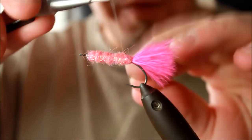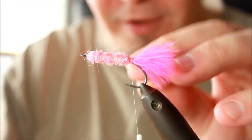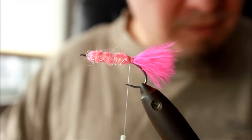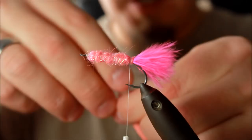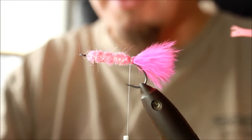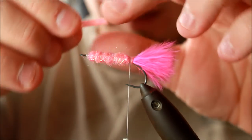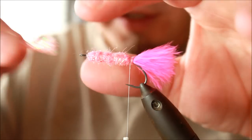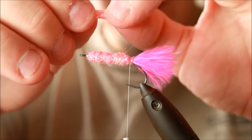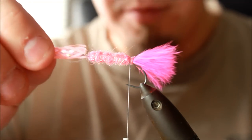I made a whip finish and cut off the thread, then I'm putting the thread back on down at the other end. Cut the stump off. Then I'm taking my Müller tubing and removing the inner white material — that's just useless, so just throw that away.